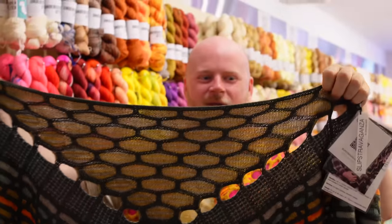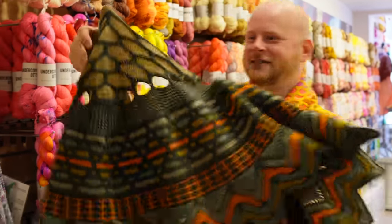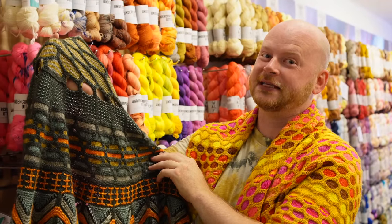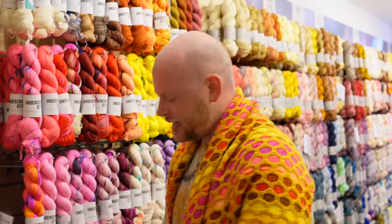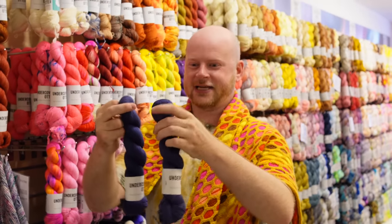This Slipstravaganza was done with four colors, and this one was done with five — with an extra color pop. You can customize those color pops, and you need two skeins of the main color for Slipstravaganza. Same with the Painting Honeycombs — two skeins as a main color is a really good base, and then you can mix that with some color pops or mini skeins from your stash.